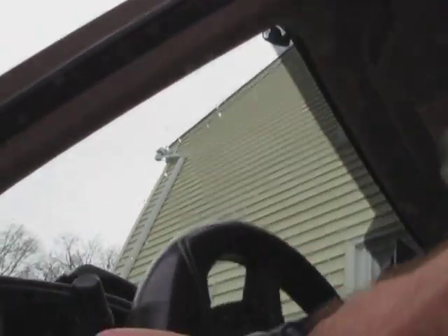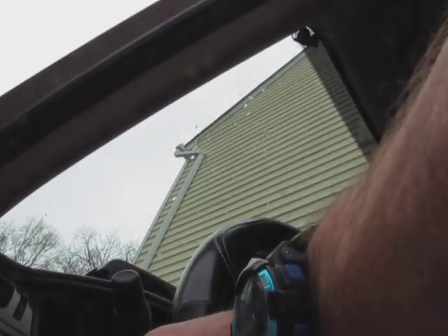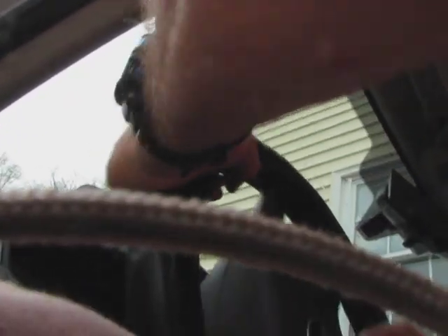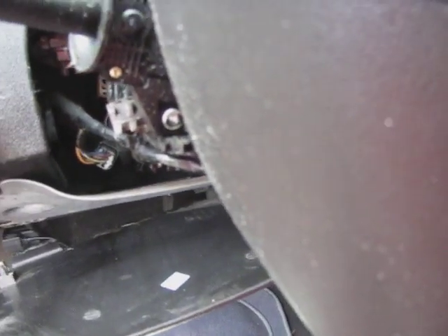So what I'm gonna do is pull this steering wheel. I think that's gonna do it. I don't know why the steering wheel's gotta be in the down position in order to get to that one - that's gonna be a real pain right there folks.